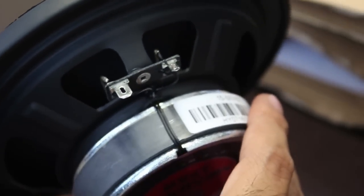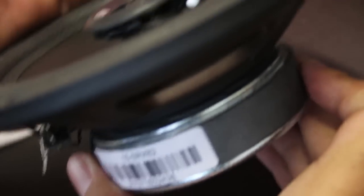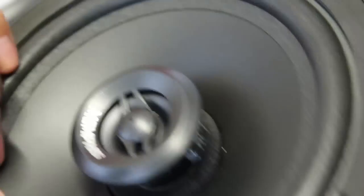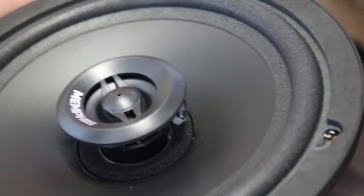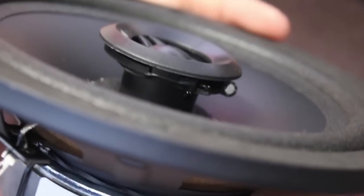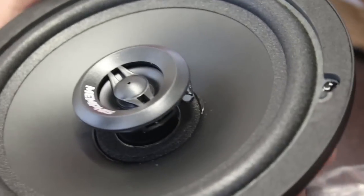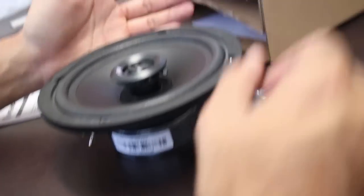We are seeing here the materials of the assembly, the voice coil. It is a very good option to use it with a factory stereo. Most people know that if you put a very powerful driver in a factory stereo, by default it will not be able to drive it properly and you will not have good sound.